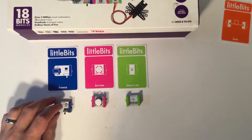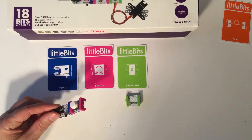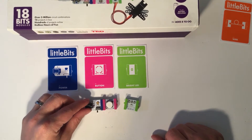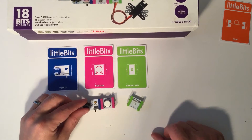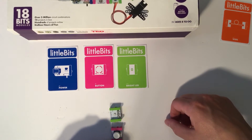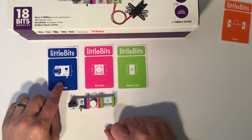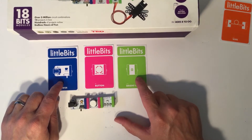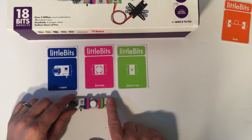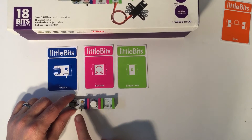One of the beautiful things about Little Bits is that they will just magnetically snap together. So when you are trying to put your bits together, if they do not go together, you do not have to force them — they will simply snap into place. So right now we have our power, our button, and our LED. Remember: blue and green are necessary, pink and orange go in between.